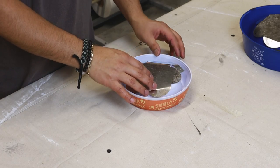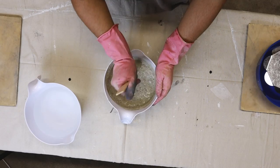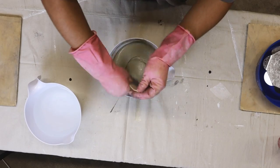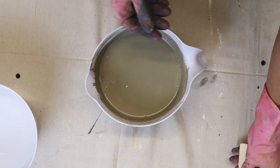Now that we have that taken care of, it's time to move on to our cement. I'm using Cement All by RapidSet, not sponsored. We'll be adding some water per instructions, going for a thick batter consistency. This stuff sets quite rapidly, so I'm working as fast as I can.